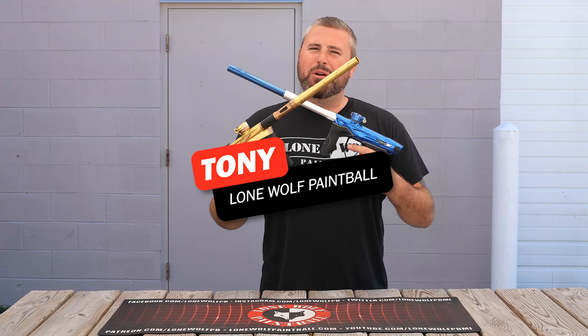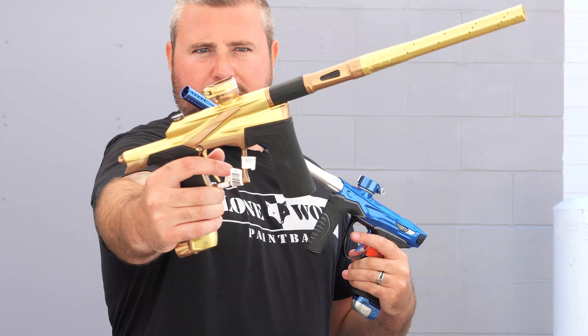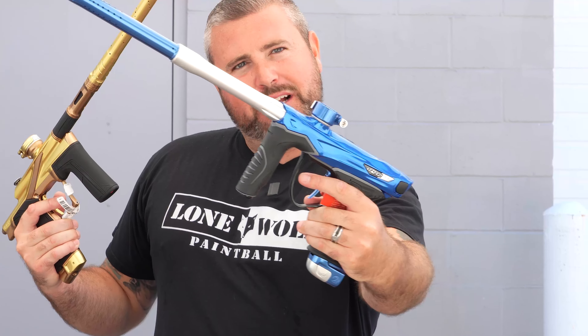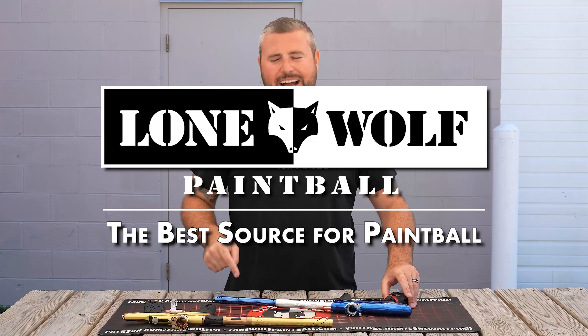What is up, guys? It is Tony from Lone Wolf Paintball, and today I'm bringing you a battle of the brand new LV2 versus the Dye M3+. Because who's the best source for paintball? Well, Mark, of course, it is LoneWolfPaintball.com.